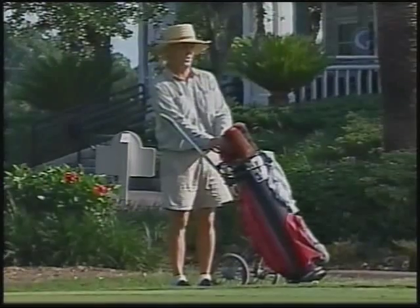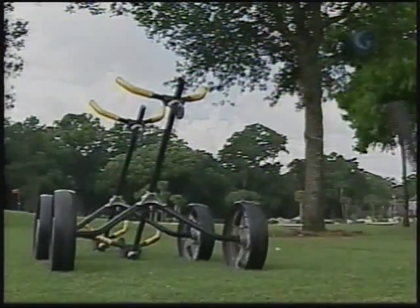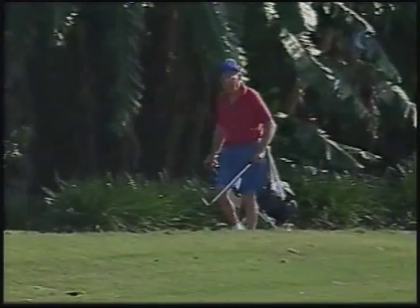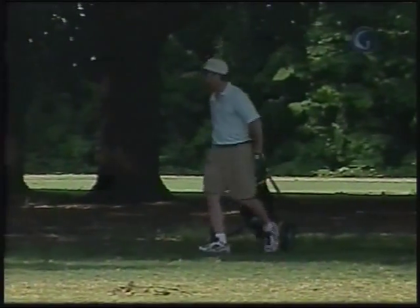Early manual karts were heavy and less maneuverable than today's models, which make use of newer, stronger, lightweight materials that are much more user-friendly. Manual karts can be priced anywhere from $30 all the way up to $250.